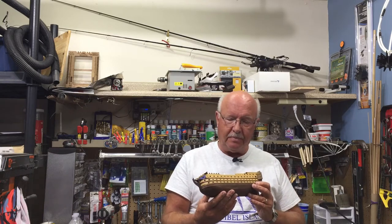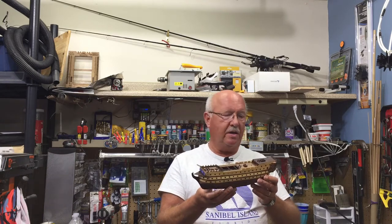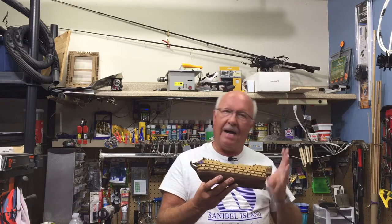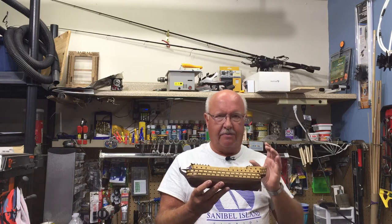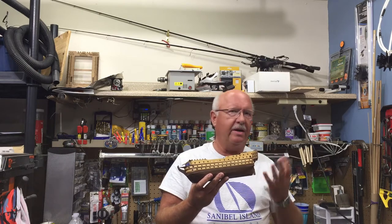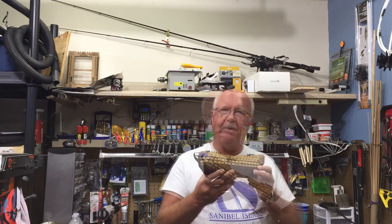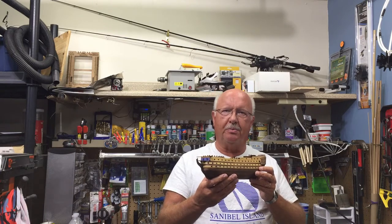Let me give you a quick look at what I've completed since the last time we were together, then I'll go back to the details of putting different parts together and any of the problems that I ran across and how I solved them. So let me give you a brief tour of what the ship looks like up close.